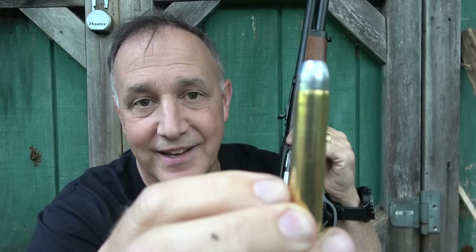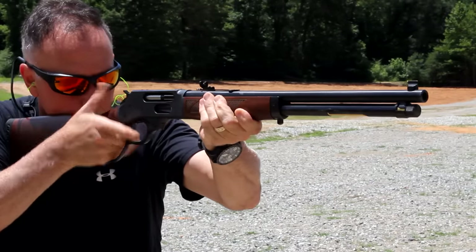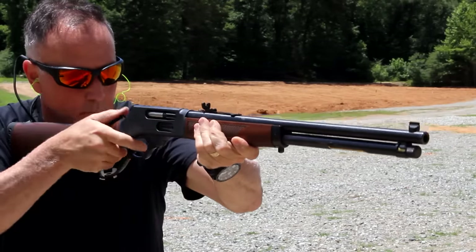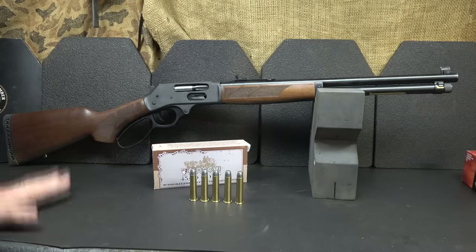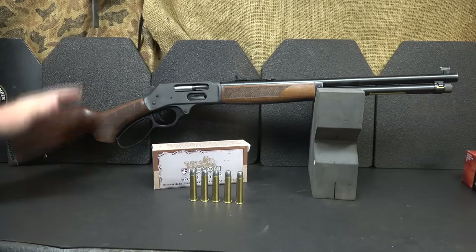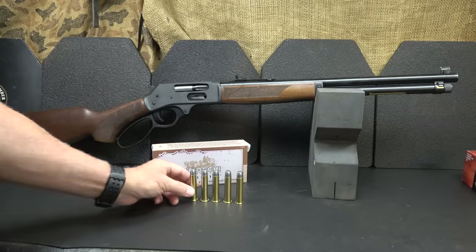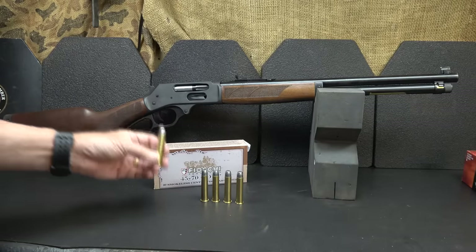When you're shooting a round this big, it has a lot of power behind it. We want to thank Henry for sending the .45-70 side gate for this review. A lot of people are excited about the side gate option on Henry rifles — in fact, all the different calibers are coming with that now. With the .45-70, this is my favorite. It's been around for almost 150 years and it's still just as popular today.